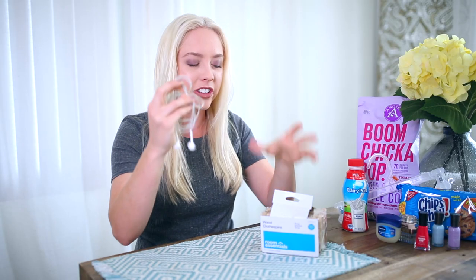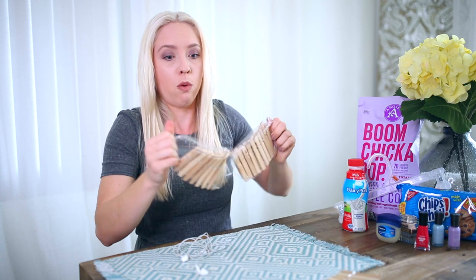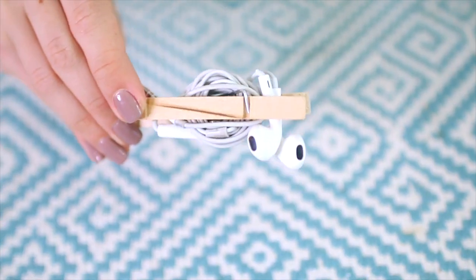Next is for organizing your headphones — they always get tangled. All you need is a clothespin. To keep your headphones from getting all tangled, exhibit A, all you do is put the headphones in like this and then just wrap the cord in the clothespin and it keeps it organized. You can literally just take this and throw it anywhere.